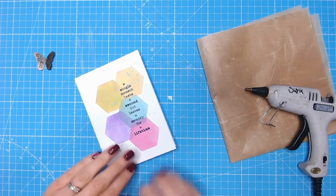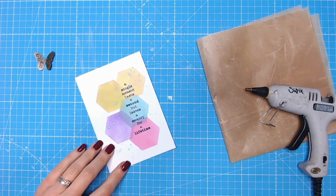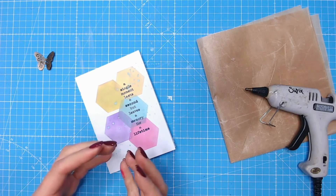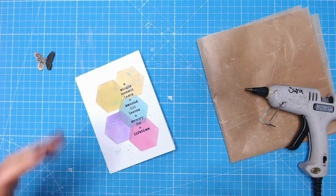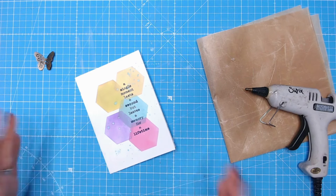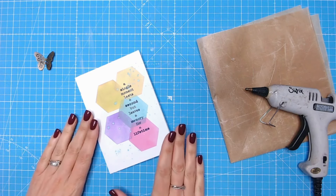Hello everyone, it's Lou from Craft Stash. Today I want to tell you a quick crafty hack that only takes a few minutes. This is about getting prepared in advance for when you need a hot glue gun but don't want to get it out and leave it to heat up for minutes or sometimes even longer.